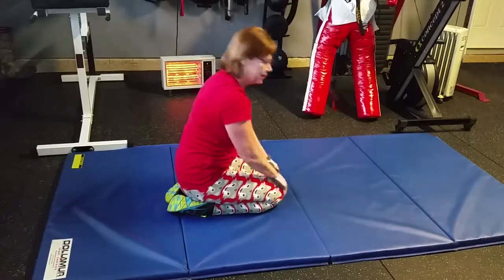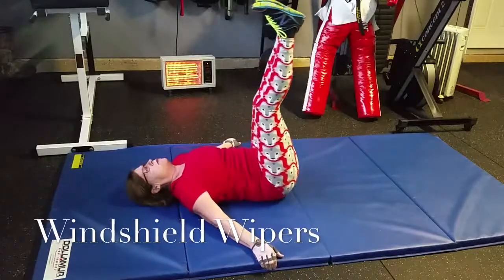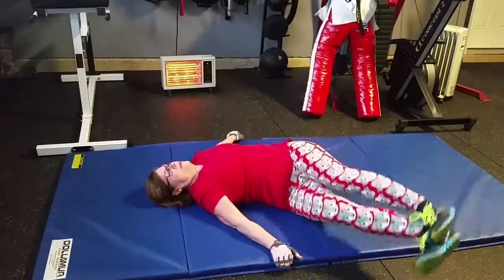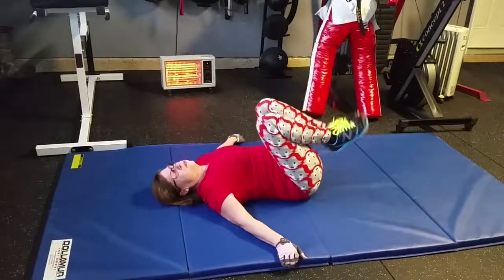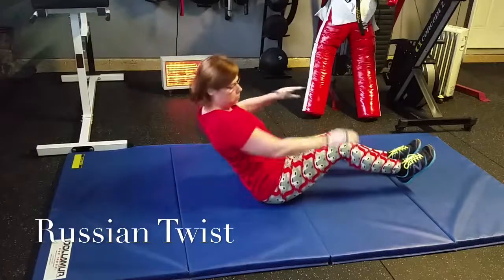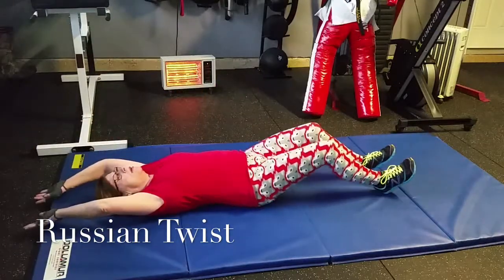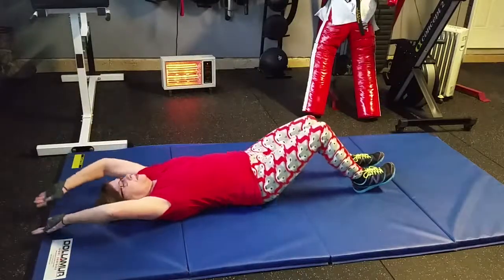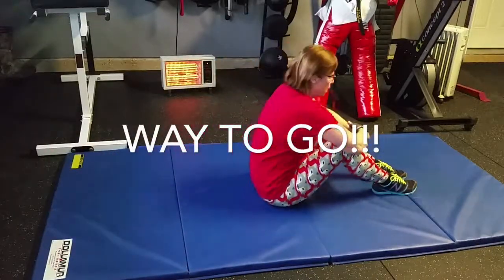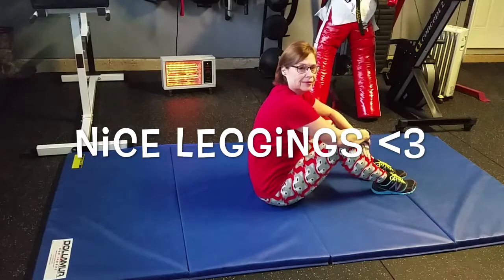It's definitely a core strengthener because you have to keep your balance. Next one is the windshield wiper — you kind of mimic the motion of a windshield wiper. Now she's going to go right into the Russian twist — slightly bend your legs. Notice how she doesn't sit all the way up; she leaves an angle. If you come all the way up straight, you're going to lose the tension on the movement. That's one round. Rest about 30 seconds, do another round, rest again, then do your third round and you will be done.